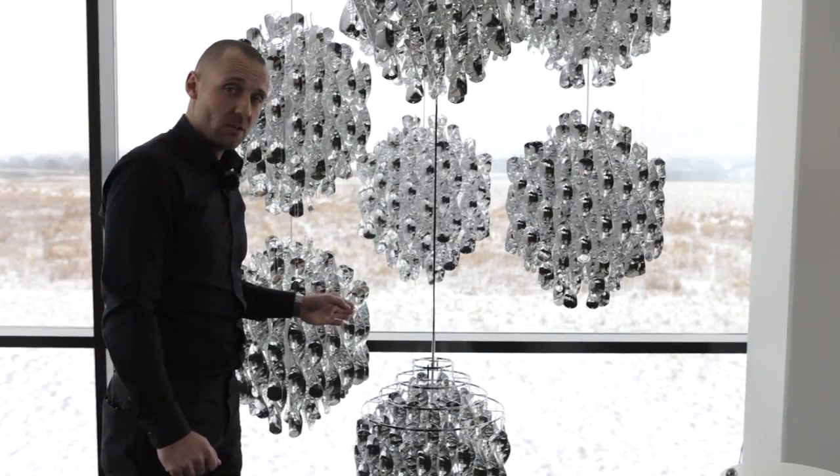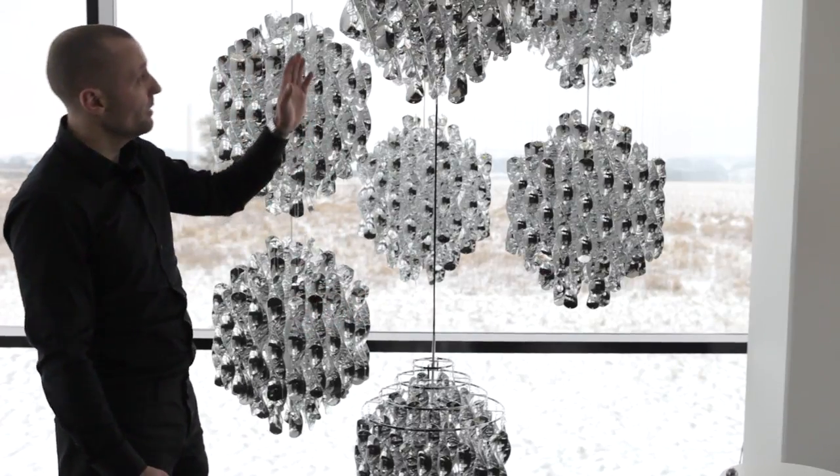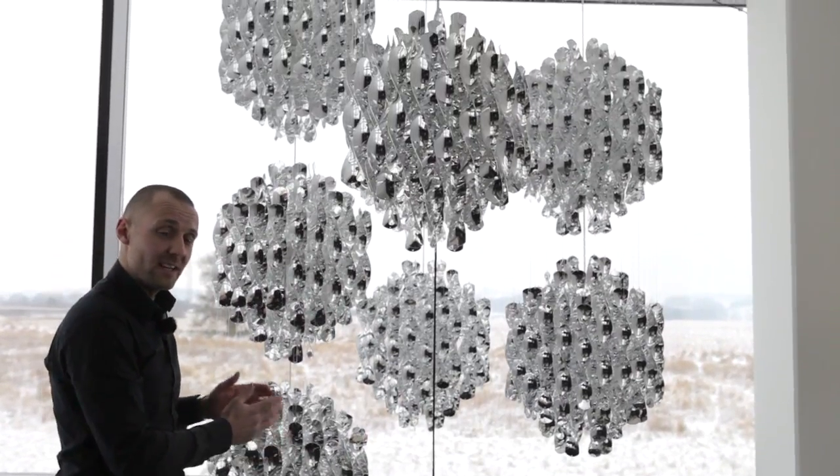We make them in multi-color, gold, silver, and white. The ones that you see up here with the nylon string come in a single version, double version, and triple version as standard.